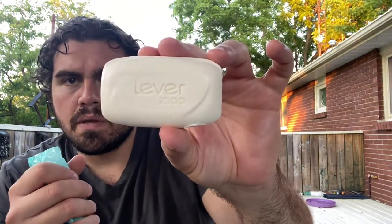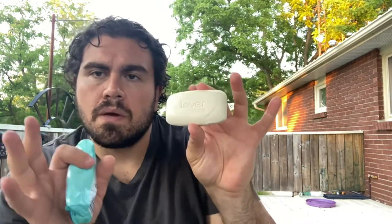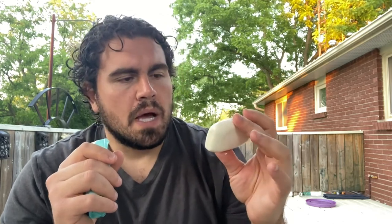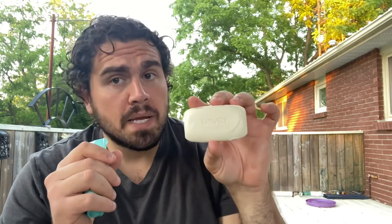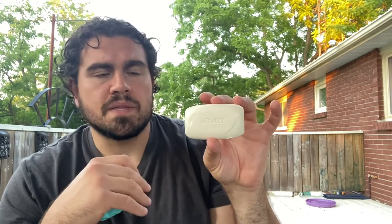It's a typical Lever bar. The best description I have of the scent is fabric softener, laundry detergent — just generic — and a little bit of Irish Spring. It has that citrusy, bergamot sort of smell of Irish Spring. I'm going to get this in the shower and come back to let you know if it's a good purchase.